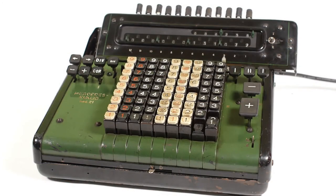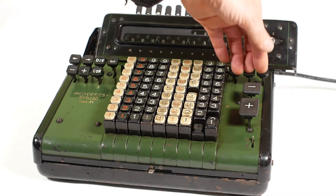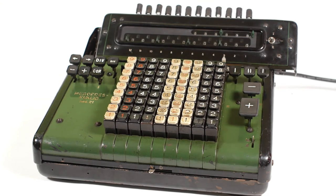And once I've finished, I can simply clear the counter, register and keyboard by pressing the three clearing buttons, and then shift the carriage back to the left using the left arrow key.